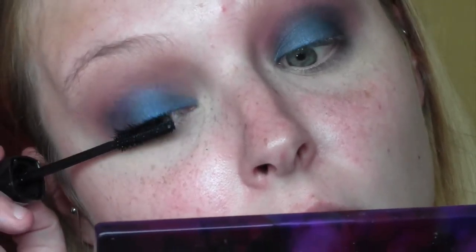Fake eyelashes are always optional, but I think with a look like this they really complete it.